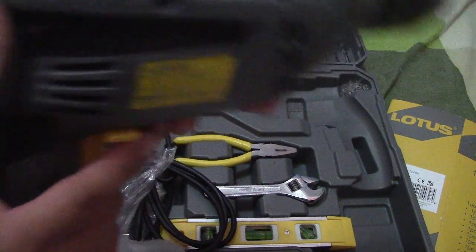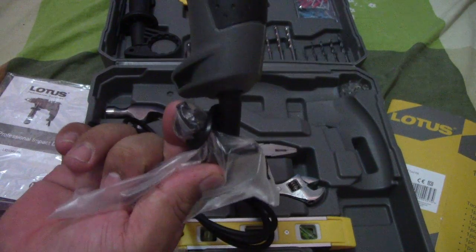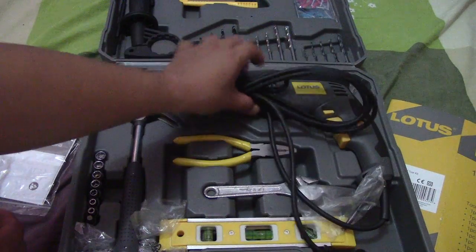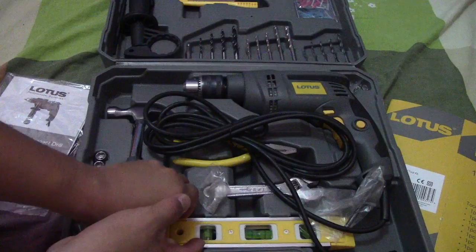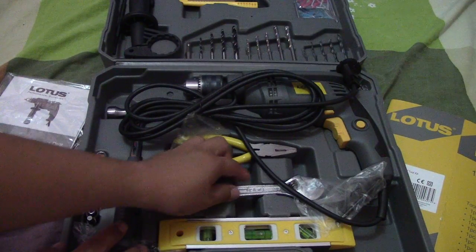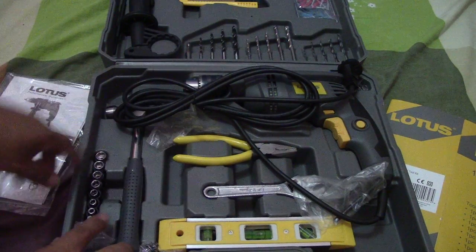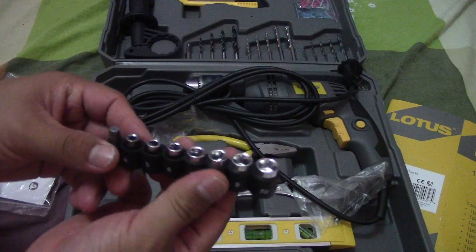I really like it. This is the chuck key. They also include one hammer, one level, one flyer — just a wall-plug range — and also sets of wrenches.